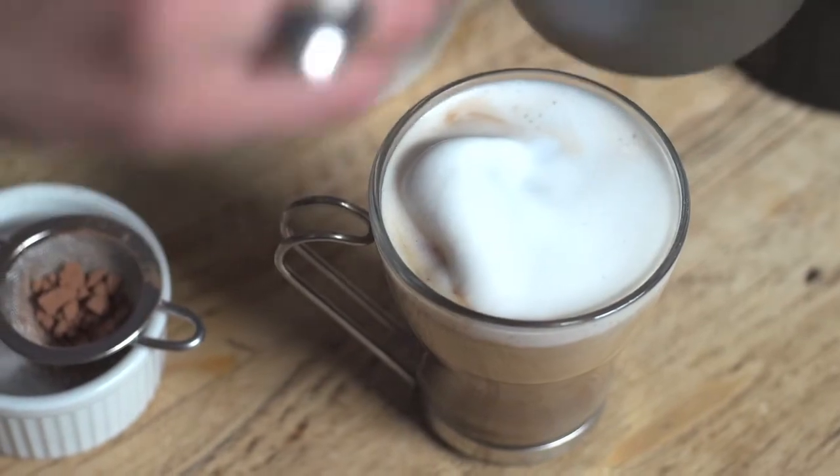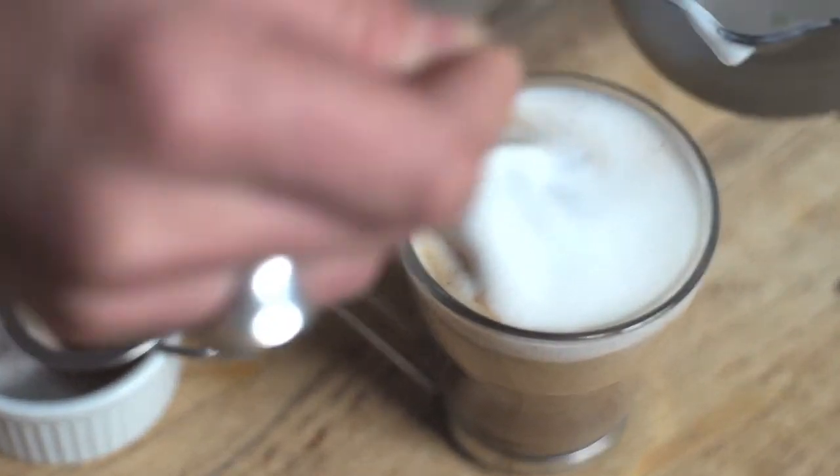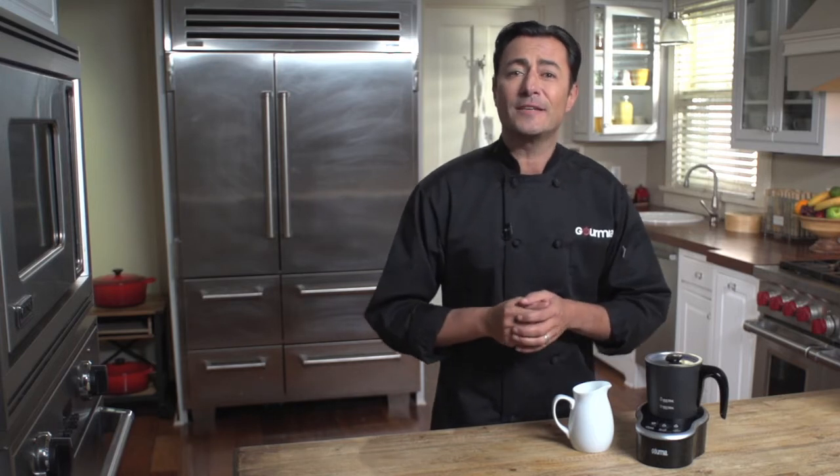I suggest you stick to whole milk for a good thick froth — it's not the right place to save on a couple of grams of fat. A minute and a half later, we have lovely rich foam ready to add to our favorite espresso or cappuccino. By the way, Gourmia has a whole range of coffee and espresso makers to brew a cup that will do justice to this beautiful frothed milk.